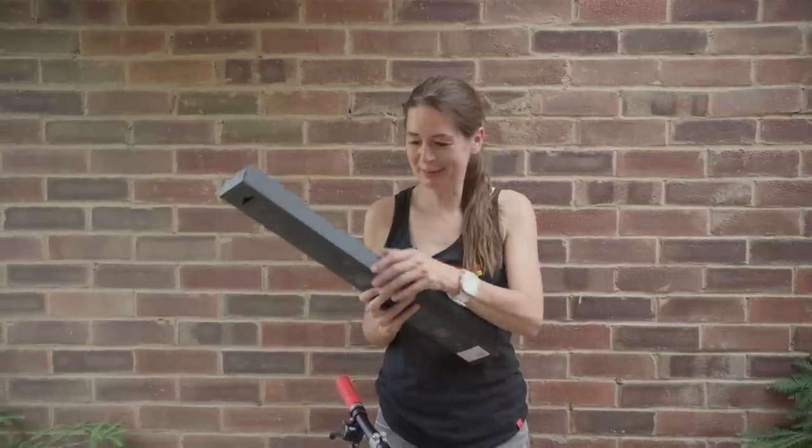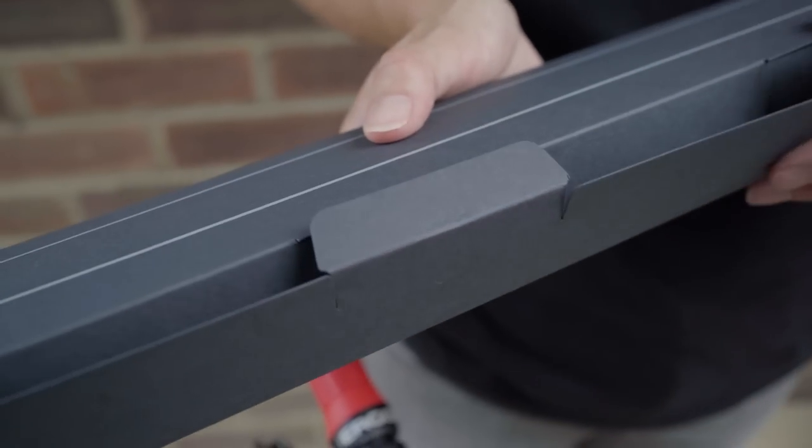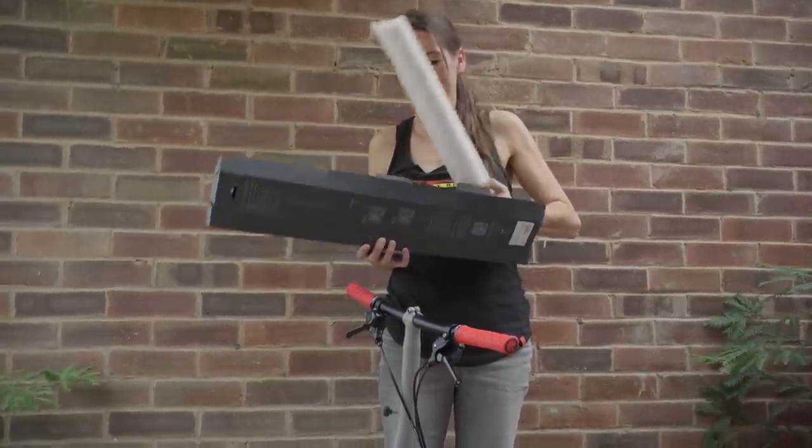So now I'm going to open the box. For some reason I don't want to damage the packaging. This looks like a very well packaged seatpost.